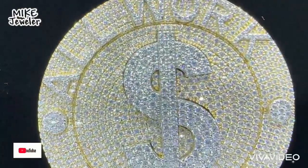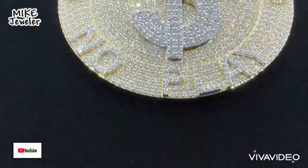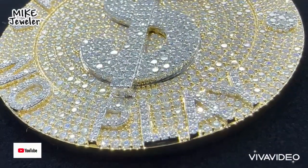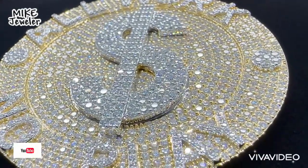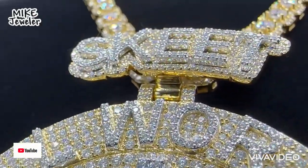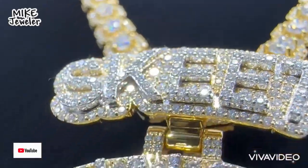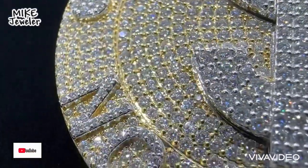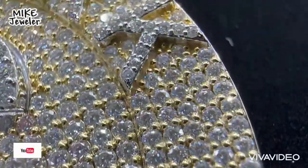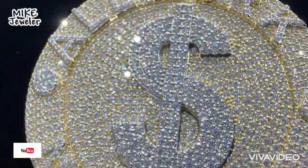This custom is special — the customer wants it to look really nice, very attractive and shiny. We make this piece with a 3D design, and the initial and the center dollar sign is a little bit higher than the round piece so all the initials stand out. The bail is made for a 13mm Cuban link chain — we make a very nice bail for it. No play — Mike is here to help you guys. See all the diamonds, very clean, very shiny — you guys will love it.